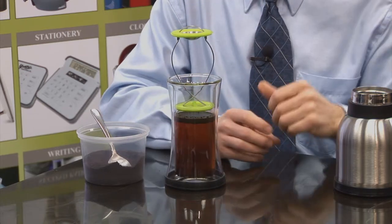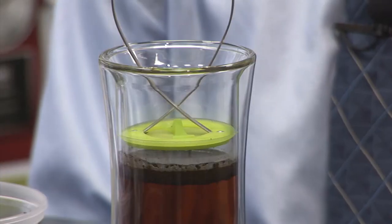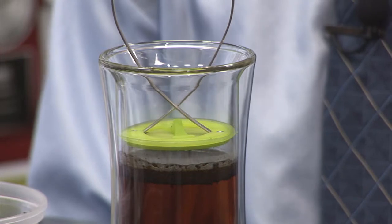The silicone edge creates an airtight seal with the glass to lock in the rich flavors of your coffee while it brews. Just remember, the longer you let your coffee brew, the stronger it will taste.